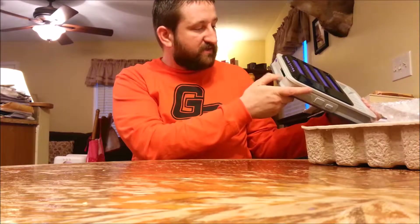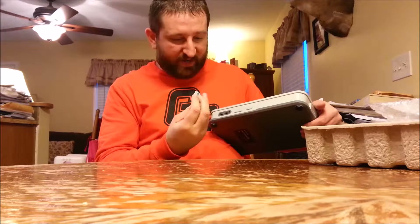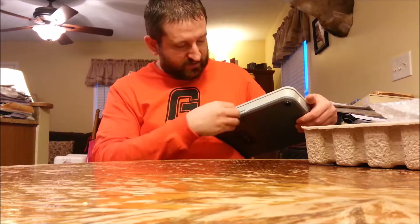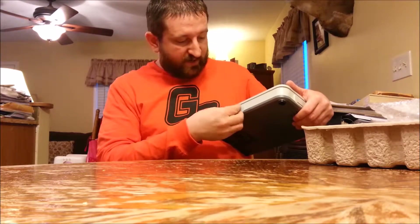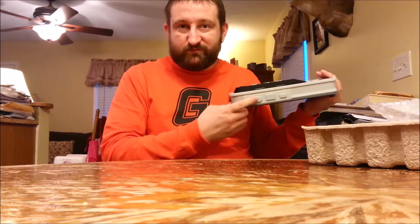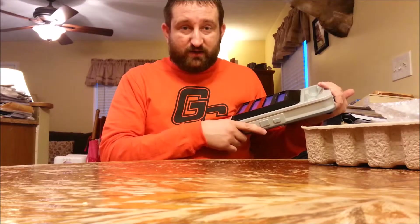Then we have your Game Boy Advance, Game Boy, and Game Boy Color slot right there. Just like I've seen in other videos, it comes with these little rubber pads that cover up your Super NES, NES, and Genesis ports. I have read online that if you plug in any controller it will work with any console featured on this — say you plug in a Super NES controller, it will work for your Genesis, Mega Drive, NES, all those games. Basically any controller you plug in will work.